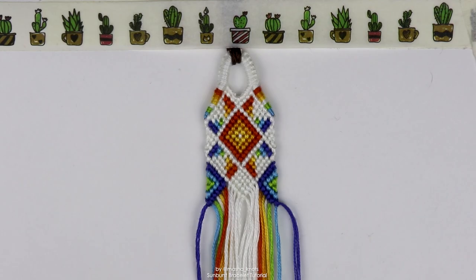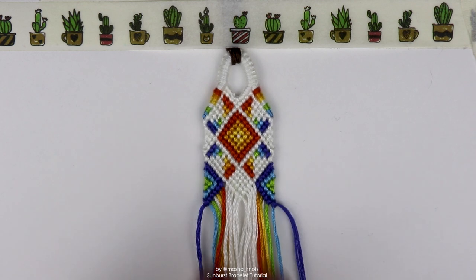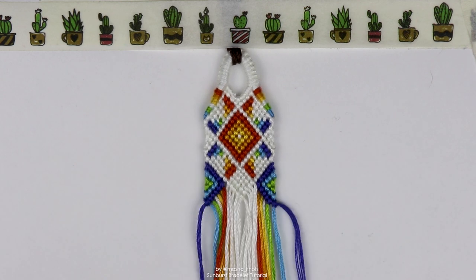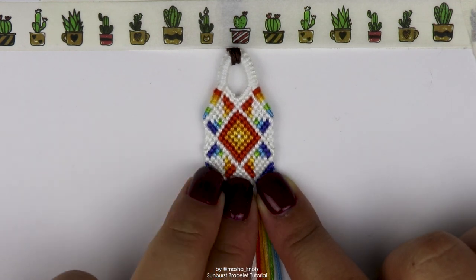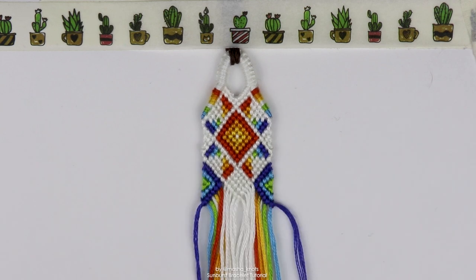And there we go — that's the entirety of the repeating pattern. You can scroll back to the beginning of this tutorial to repeat the pattern again. Repeat as many times as you need until the bracelet reaches the length you want. I'm going to finish this bracelet with two triangle ends and I recommend you do the same because the pattern complements it very well. To do that you would have to stop making the bracelet before making the two triangles and before making the diamond. Then you do the two triangle ends, for which I have a separate tutorial linked in the description.